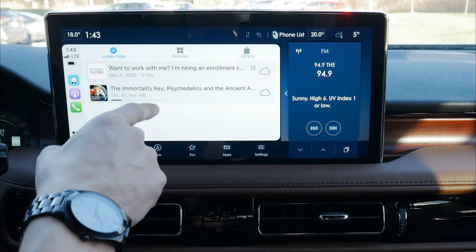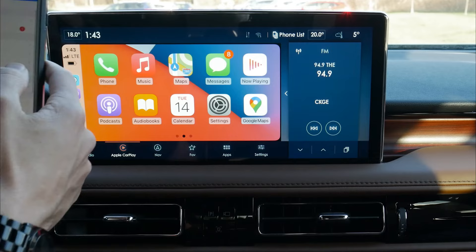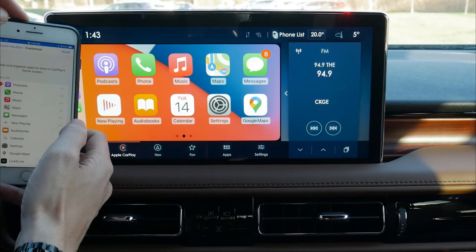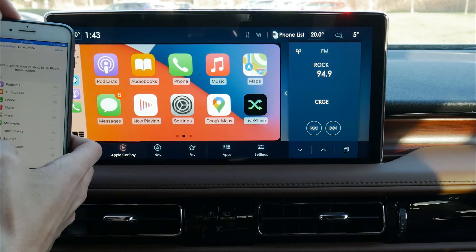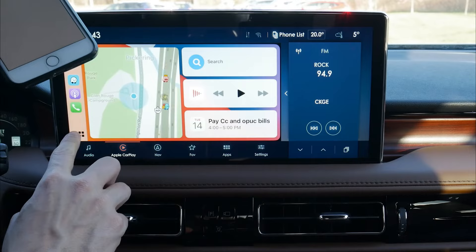Moving back, we've also got our podcast app so we can listen there. We also have the flexibility to customize the tray. If we go into our phone, go to CarPlay, click on the vehicle, we can customize — we've got a series of different options. If you tend to listen to podcasts more, you can drag those to the top. Anything you delete is stored at the very bottom, and if you've played around too much, you just hit reset to bring back the factory default screen.